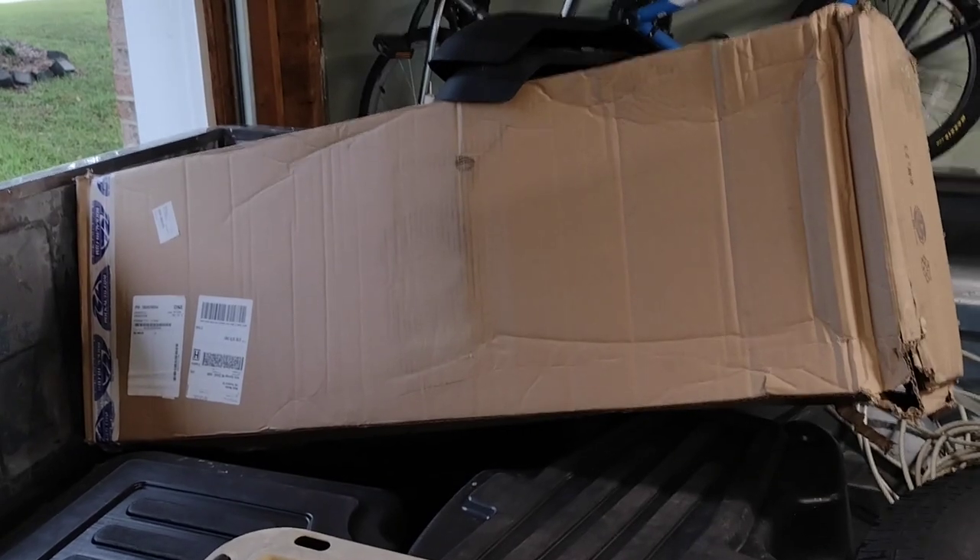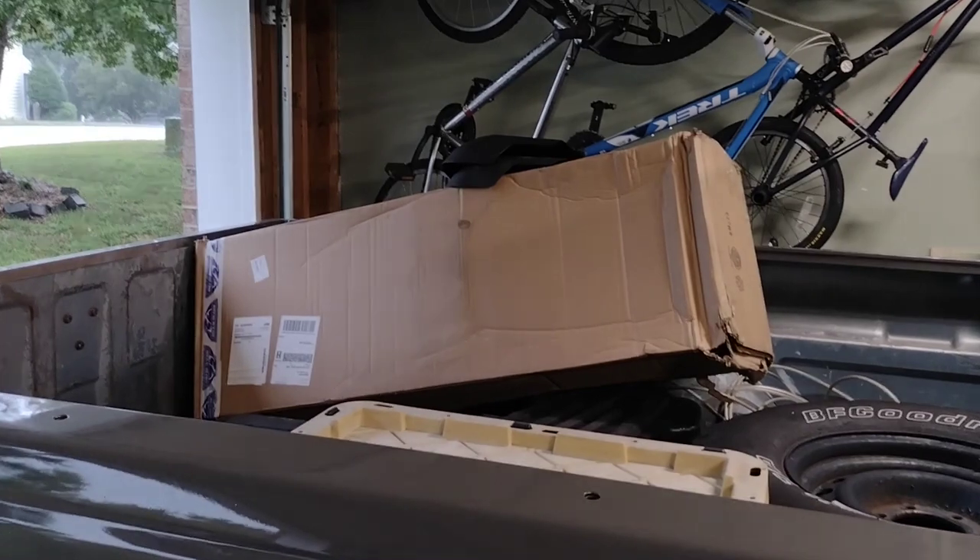It's a small leak, but I need to fix it. So I'm going to replace the whole tank. That is a new fuel tank for my 89 K1500.